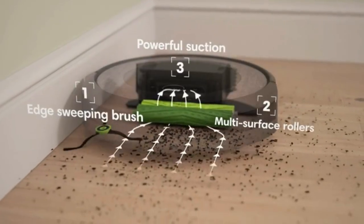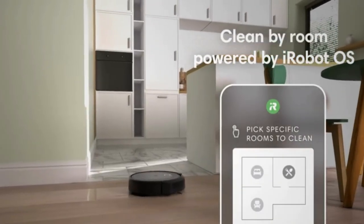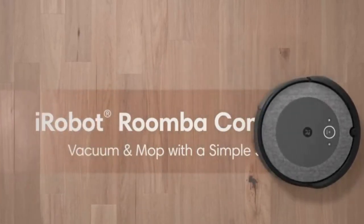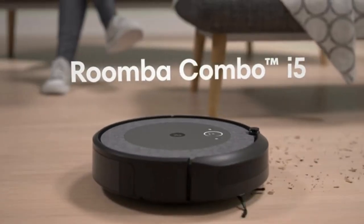Don't waste extra time cleaning. The Roomba Combo E5 Robot Vacuum Mop cleans wet or dry with one machine. A mop pad designed for performance — the specialized microfiber pad tackles footprints, dirt, and dust.